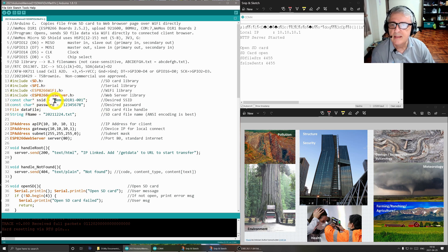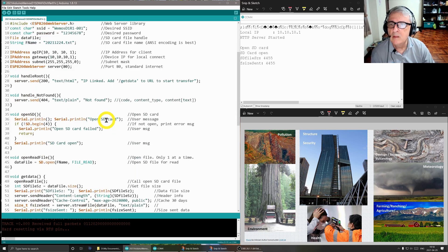The constant character here is the SSID — this is what we saw on both the laptop and tablet when we connected. The password was 12345678; of course you would assign something more clever. There's a variable for the data file name and the SD card file name — I just used a date, but you can change it according to 8.3 naming rules. The IP address the client connects to is 10.10.10.1, the gateway is likewise set, the subnet mask is 255.255.255.0, and we're using port 80, which is standard internet.